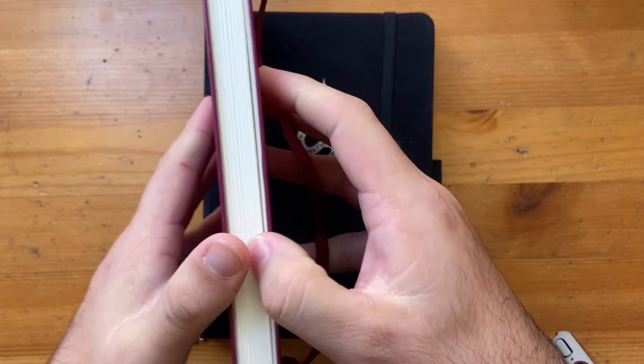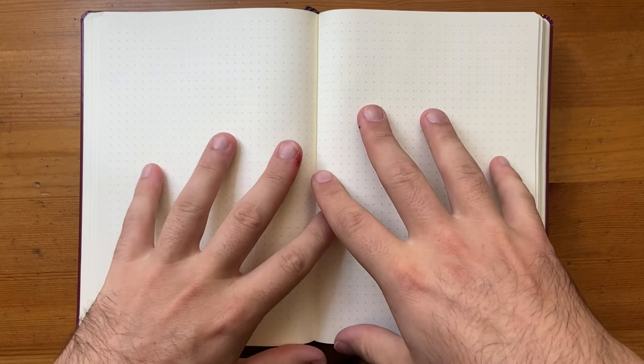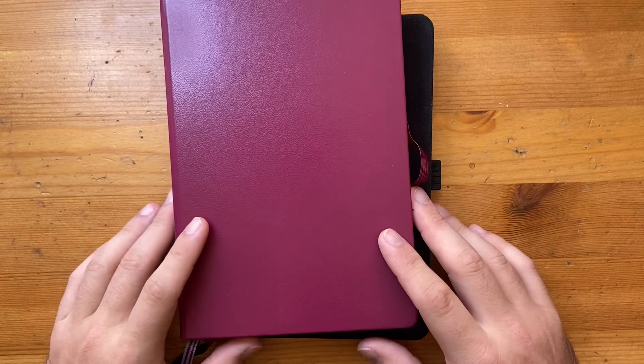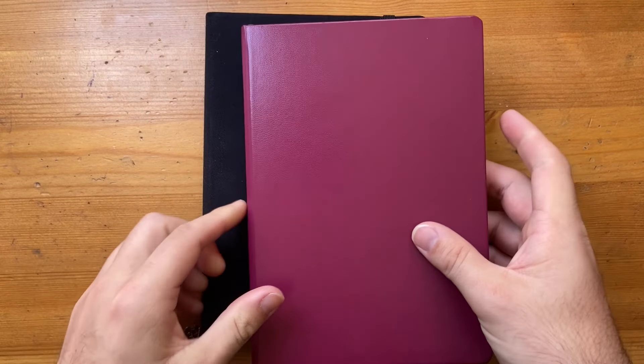So I got myself a Leuchtturm 1917 notebook. This is their standard notebook with the dot grid—not their bullet journal specialist edition or anything like that, this is the absolute standard. I wanted to go kind of old school and just enjoy doing it again in more basic terms.